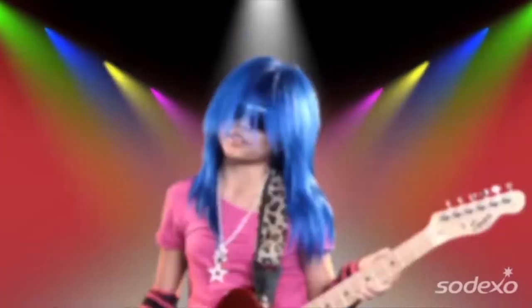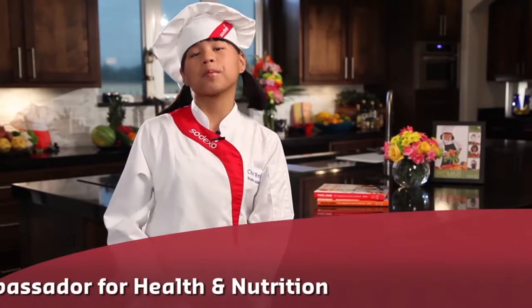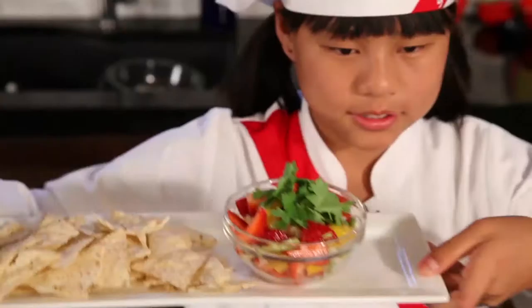I didn't want to be a rock star, and I didn't want to be a movie star. No pictures, please. I wanted to be a health-based culinary expert, a cook star, and so can you. Hi, my name is Remy, and today on Cook Time with Remy, we're gonna prep and cook one of my favorite dishes, strawberry salsa.